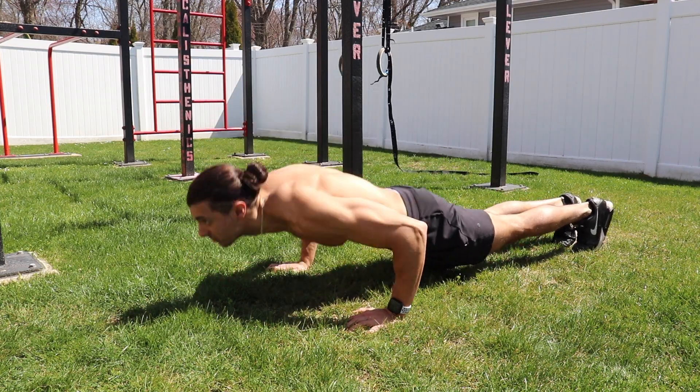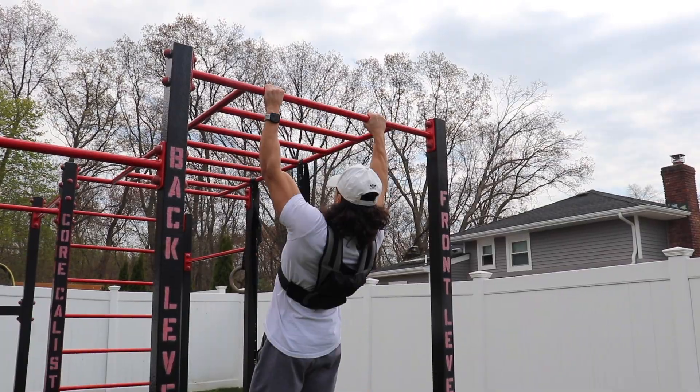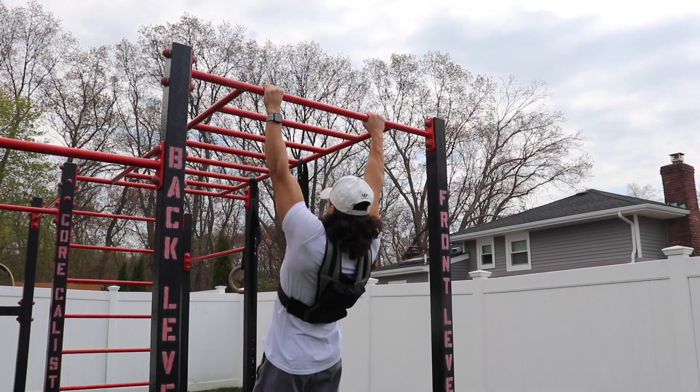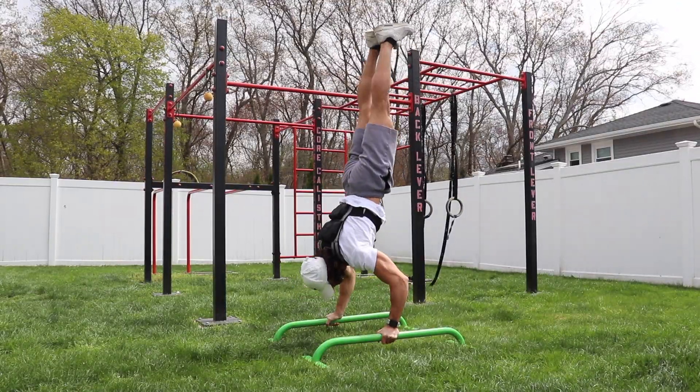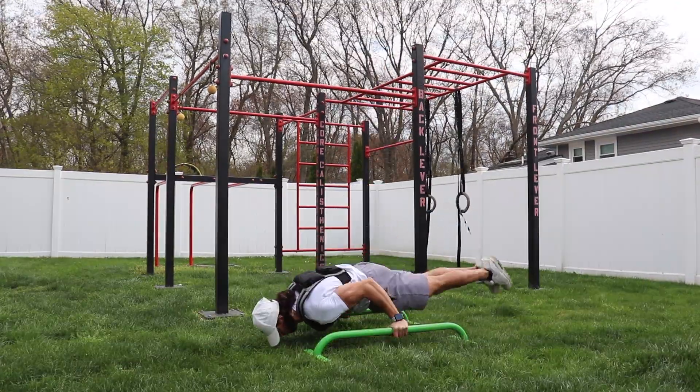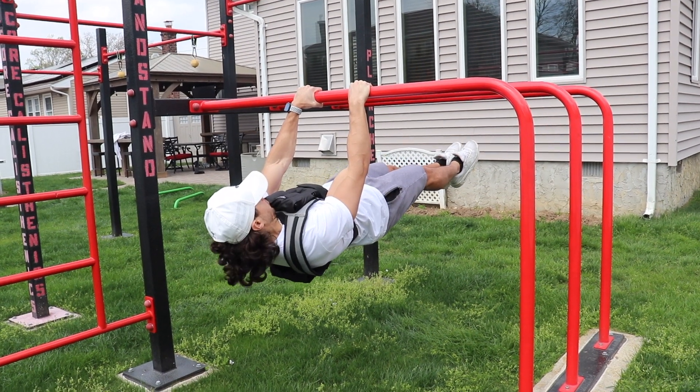Once at the intermediate level, you can start adding on 10 plus pounds and getting stronger with your basics. On the other side, even if you're past the intermediate level and you're at that more advanced level, you could always add more weight to your pull-ups, push-ups and dips, or you could even start doing more advanced movements with added weight — like weighted handstand push-ups, weighted 90-degree push-ups, weighted front levers, weighted back levers, and weighted muscle-ups.